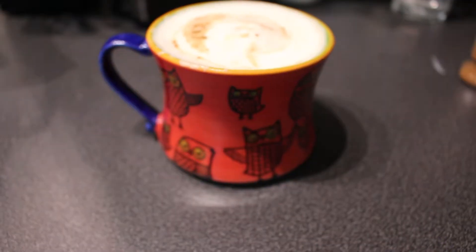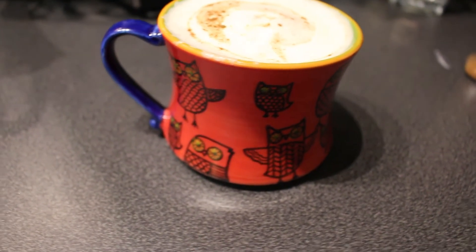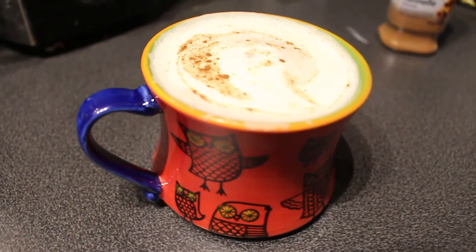And there you go — a yummy latte. Thanks for watching. I hope you find this useful in the upcoming Christmas season.